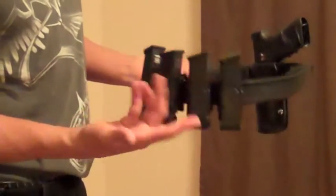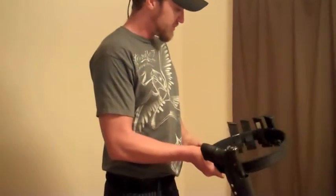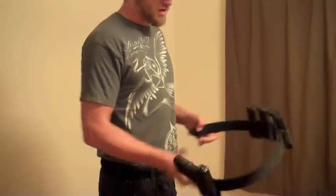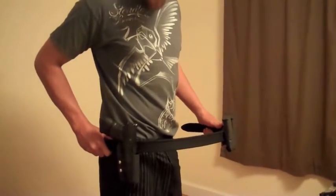Mag holders here — all good retention. You can turn it upside down. I've never had a problem with anything falling out in the past few months of hauling it around. Shooting 3-gun, IPSC, USPSA production.